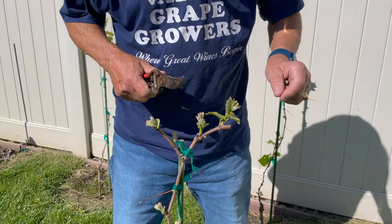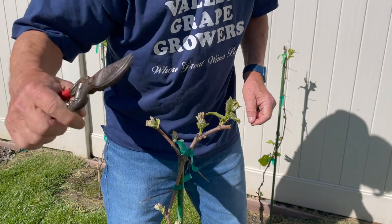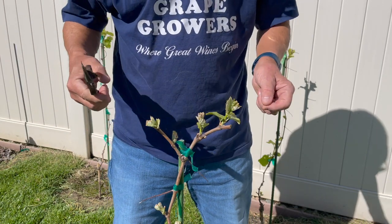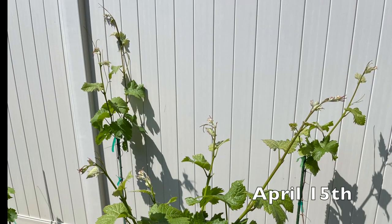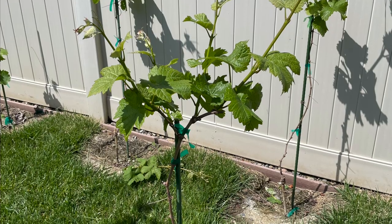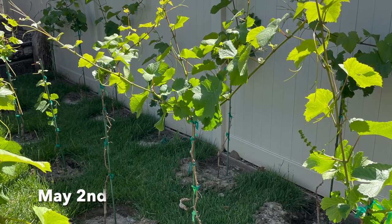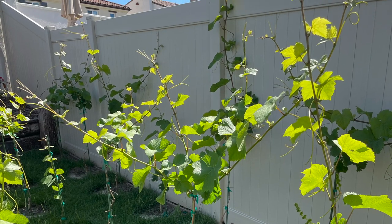If this one really takes off — which I doubt — I could always trim this one off at a later time. So I'm being cautious here in the development. And you can see the development of these four shoots over two weeks, and then again two weeks later, as they grow into the beginnings of our head trained vine.